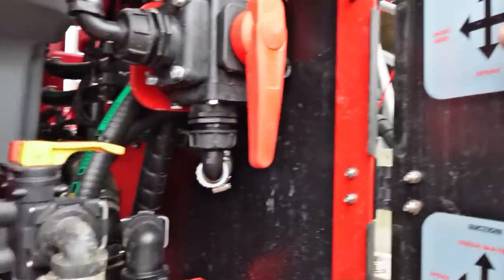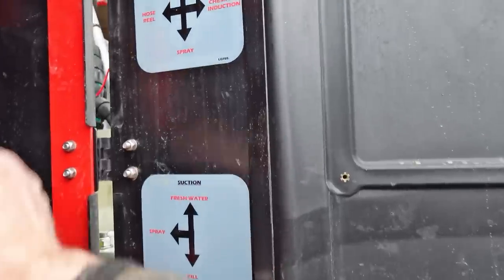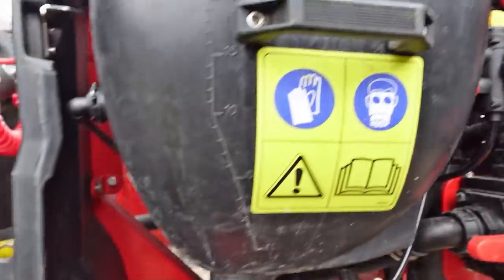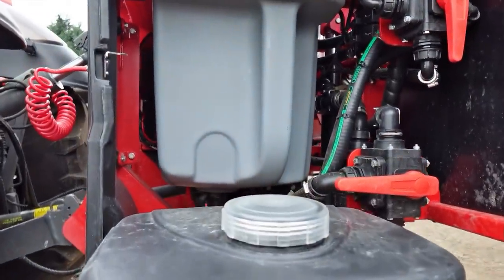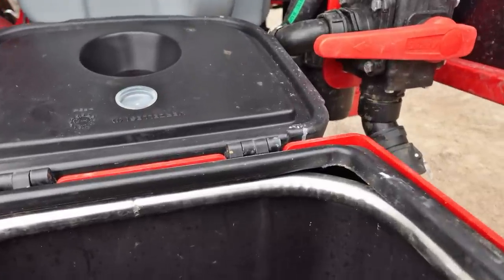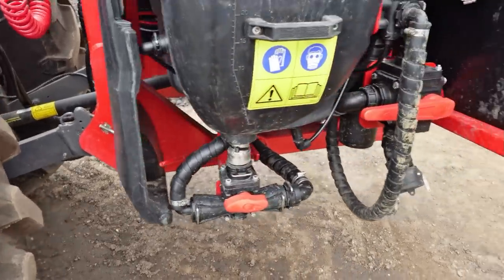We've got the chemical bowl in here, nicely tucked away. You've got your instructions there, all quite simple, big valves. It's all quite simple - it just flows down like that. There you go, you can put your chemical in there, put that back in there, nice and simple.